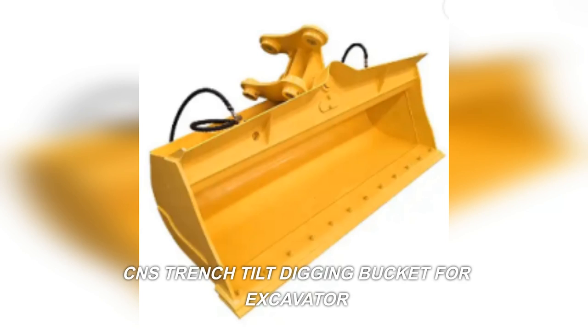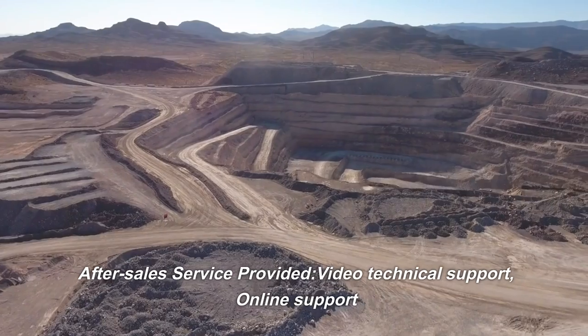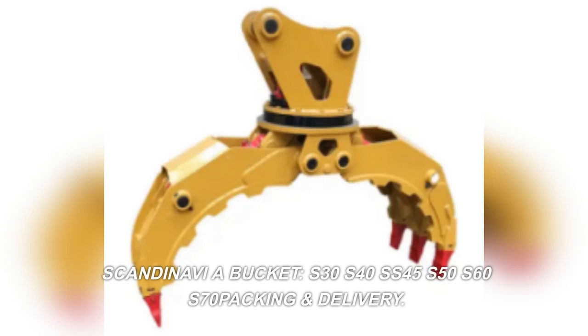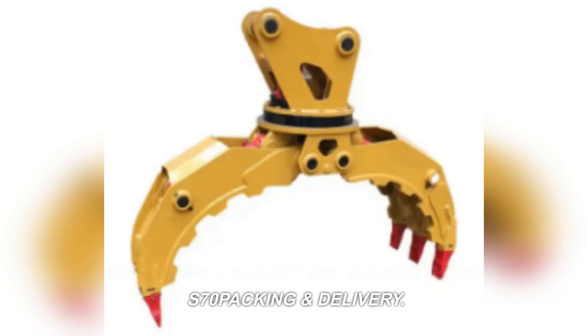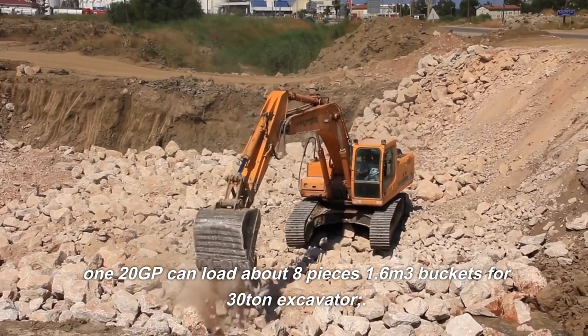CNS trench tilt digging bucket for excavator. After sales service provided: video technical support, online support. Scandinavia. Bucket sizes available: S30, S40, S45, S50, S60, S70. Packing and delivery: 120 GP can load about 8 pieces.